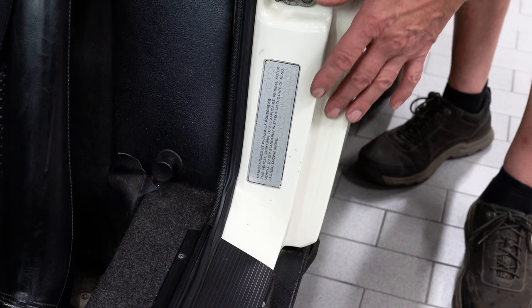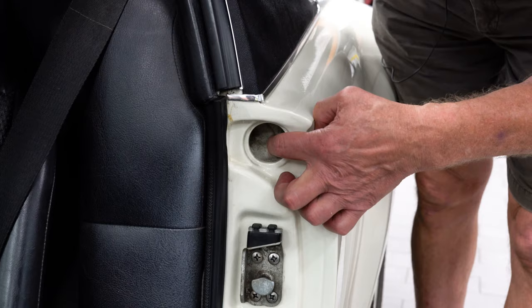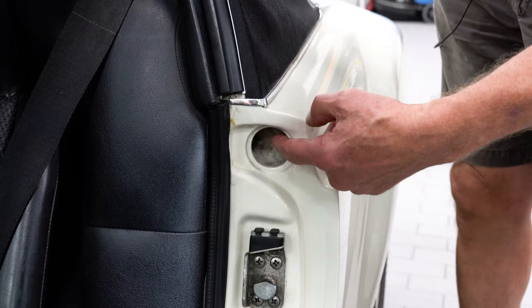As a side note, notice there's no little round grill in here — they never had those until late 1972. So it is correct not to have anything in this hole. This is the flow-through ventilation that would let the air out as it came into the cockpit. That's why these holes need to be wide open.